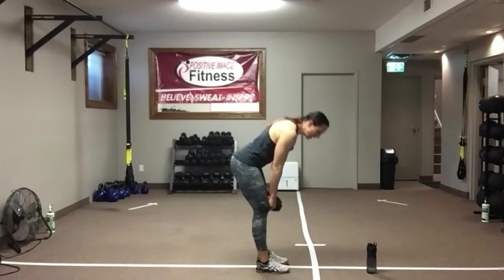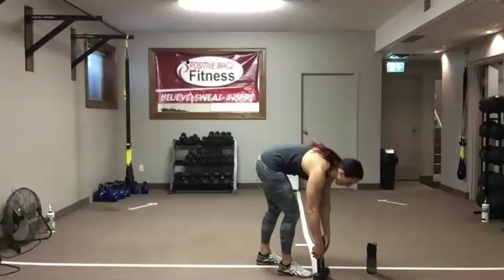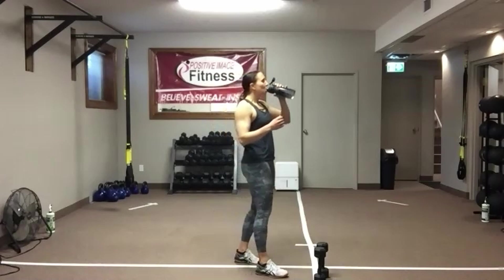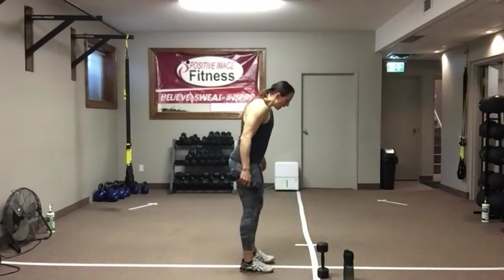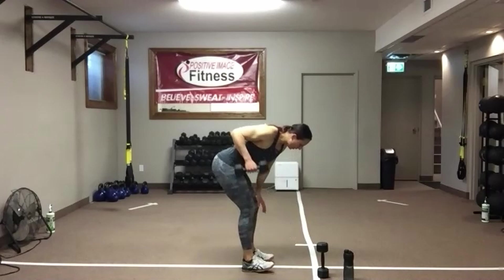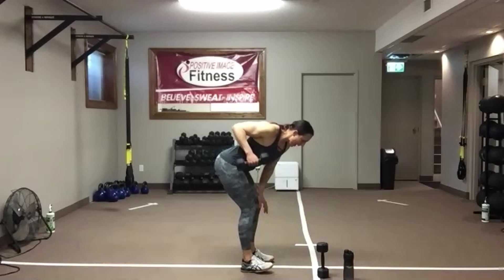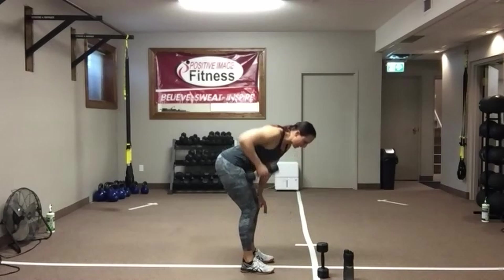Five seconds — grab some water. We need one dumbbell. Back to the top. We're going to rinse and repeat just one more time, then move on. One-arm row for the back. Knees soft, push that butt back. Drive that elbow up and back behind you, squeeze that shoulder blade towards the spine. You should feel the mid-back contract as you drive that elbow up. Push those hips back, keep your eyes on the floor, abs nice and tight.